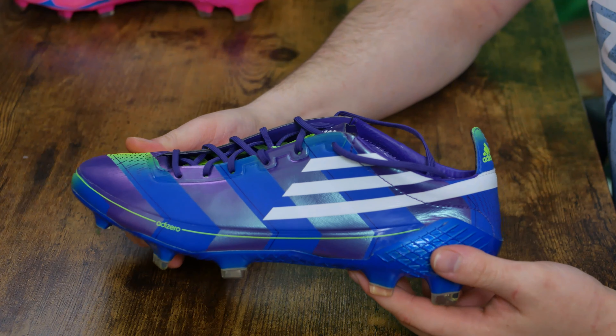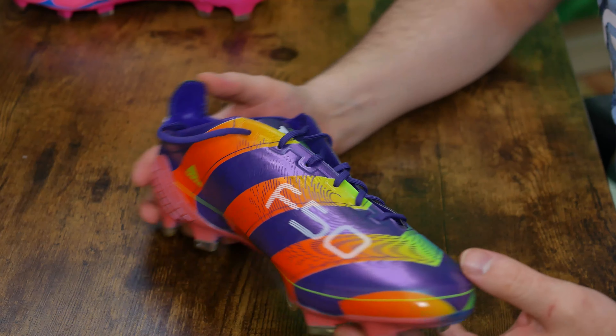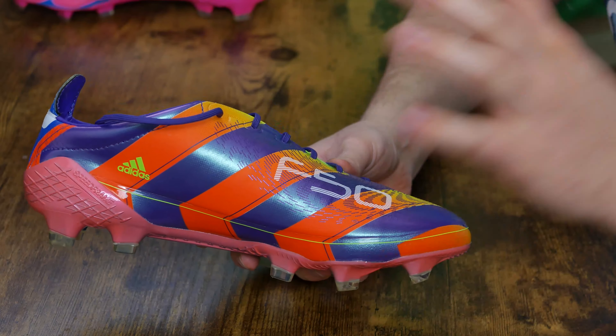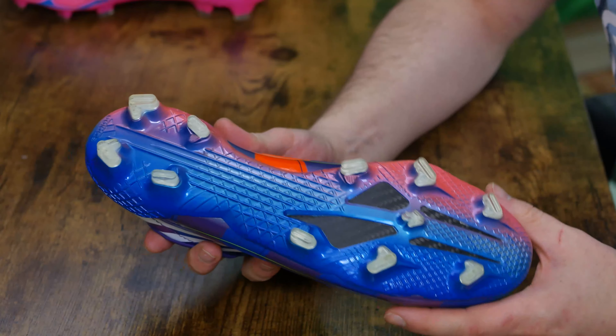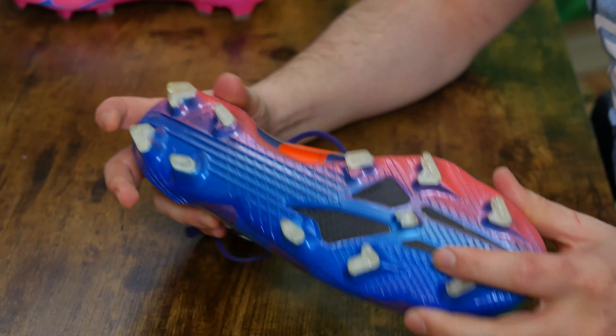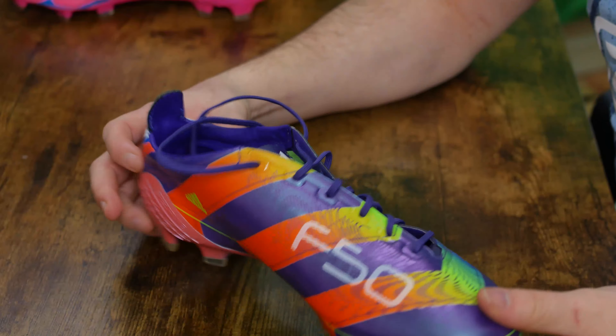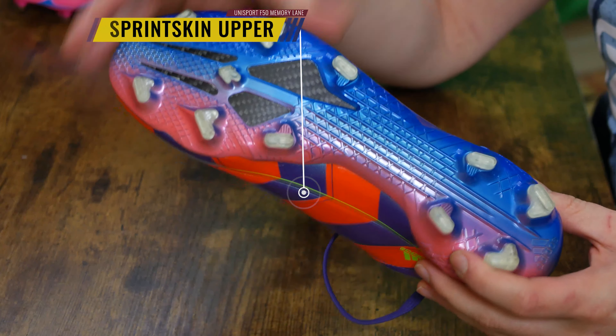So what was the Memory Lane Pack? These were remakes, which means they have one-to-one remake uppers on all the boots with brand new tooling. This is the new X Ghosted tooling with that Carvatex insert, which is just phenomenal. If you really wanted an F50 back but you thought they couldn't make it any better, that's how you make it better. This outsole is fantastic.